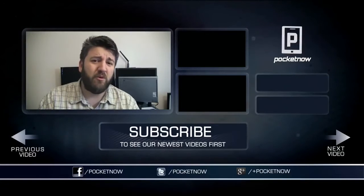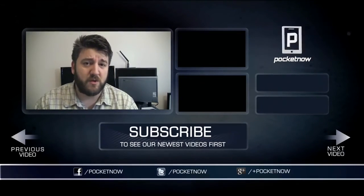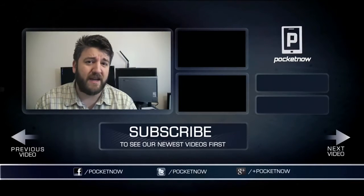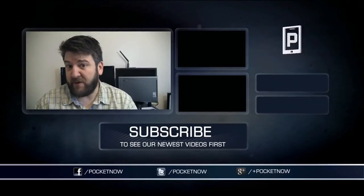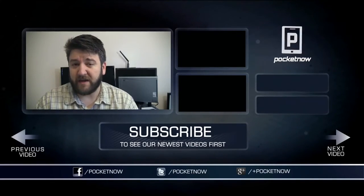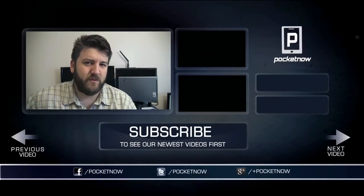If you liked what you saw here go ahead and throw the video a thumbs up, and if you haven't subscribed yet make sure you do — it's the best way to keep up to date with everything happening in the mobile arena. If you want to follow us on social networks, my favorite is Twitter where we are at Pocketnow and I am at Joe Levi. Thanks very much for watching — we'll see you next time.